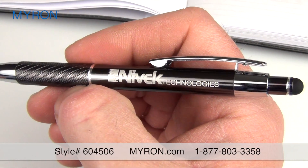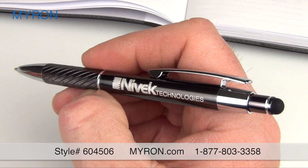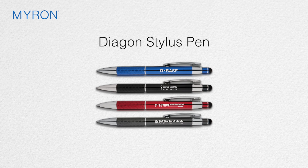It's an excellent tool constructed of durable aluminum metal with an anodized finish and gleaming chrome accents. Just select the colorful finish of your choice and add your company name, message, or logo for a great laser engraved gift or giveaway that customers and clients will always remember.